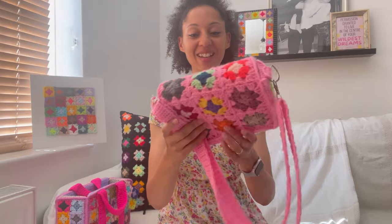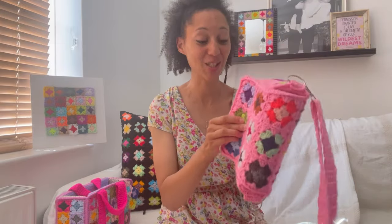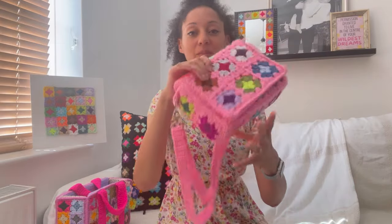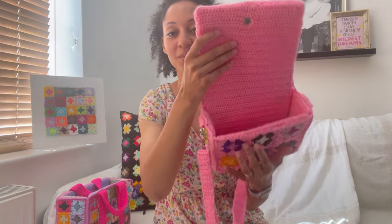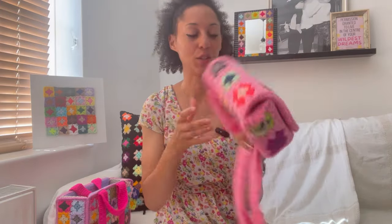Pattern number one is my Iconic bag. I love this pattern so much and I know how long you've been waiting for it. Let's do a bag tour — front, side, back, side, bottom, and then we have inside. It has a crochet handle.